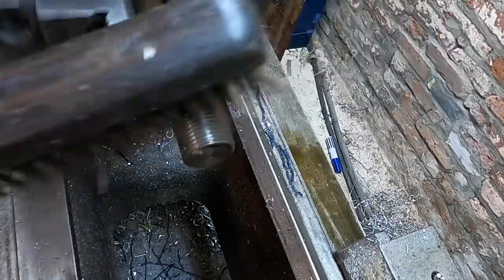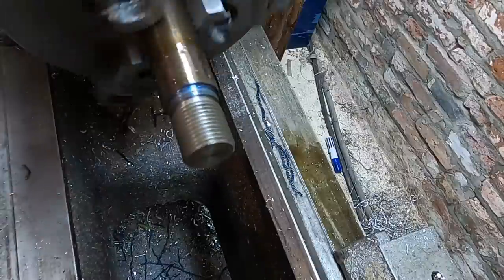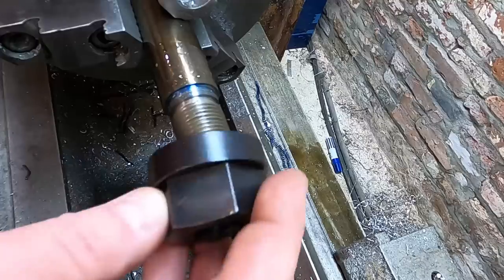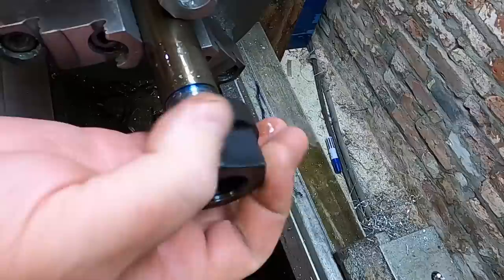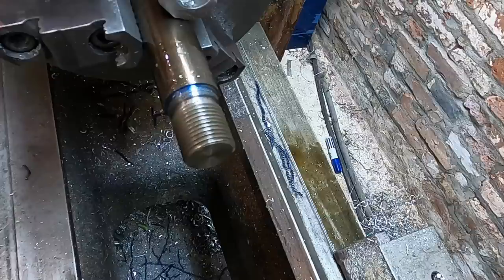Going to hit this with a wire brush, deburr and clean that thread up. There's our finished thread for the T-nut end: 7/8 by 14 TPI, threaded approximately three quarters of an inch in length to the relief groove. I'm going to do the other end in the same thread, a little longer on the other end — I'm not going to make you watch that.